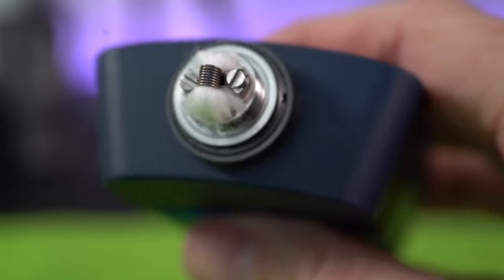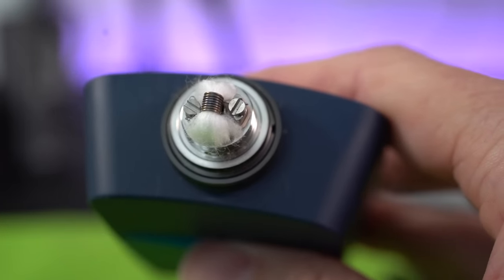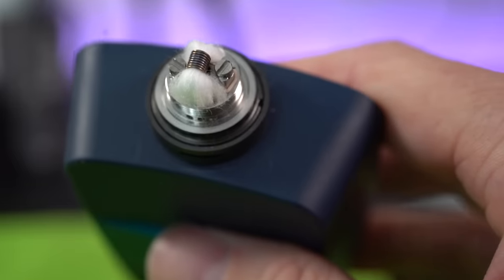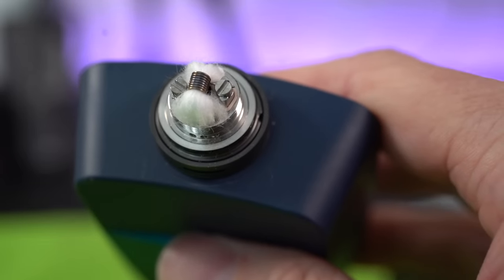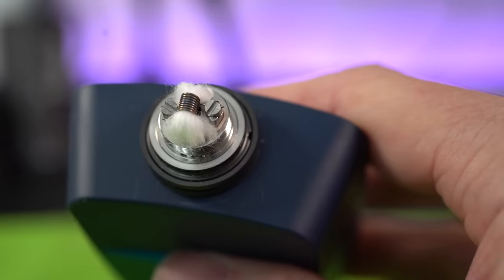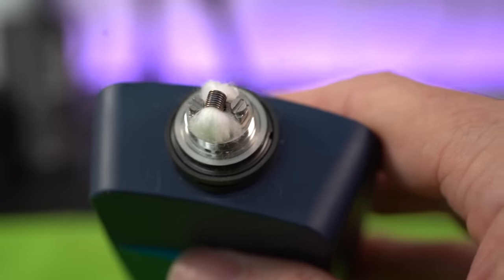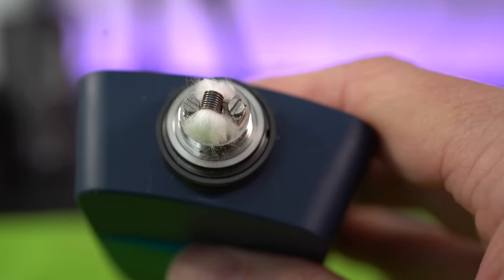That kind of looks like a winner to me — easy to build, easy to wick. I did a two and a half millimeter 24 gauge Canthal build with cotton bacon. I'm not sure if I used enough cotton. RTAs, like I always say, are a balancing act of your coil diameter, the amount of cotton you use, and your juice viscosity. There's a lot that goes into it, so I'm hoping this turns out okay.